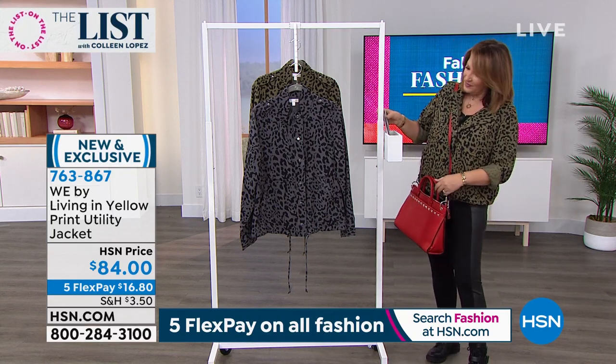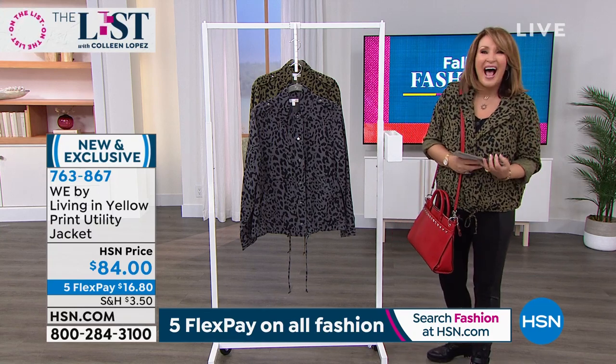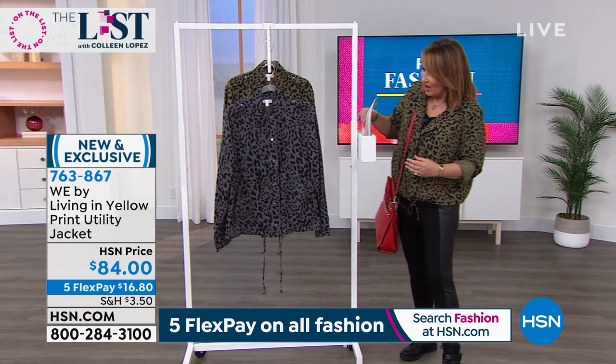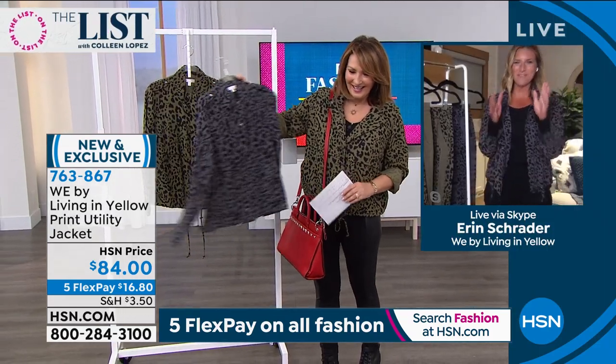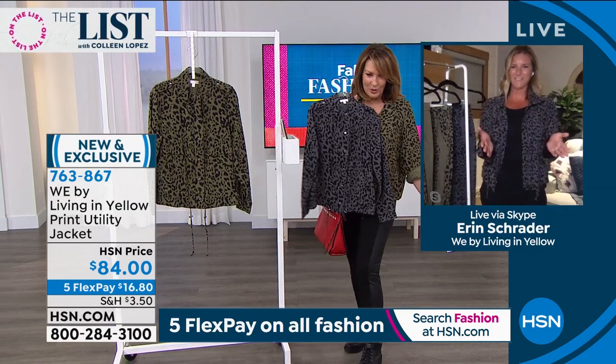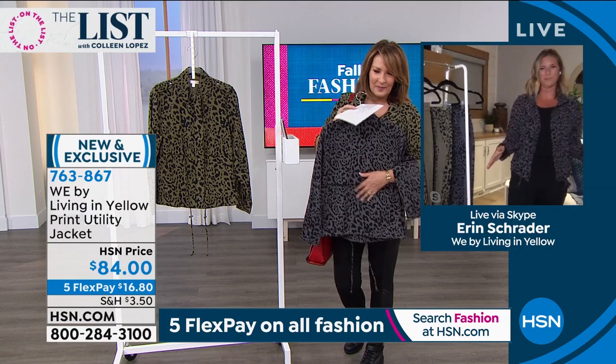We want all of you to meet our very special guest and we're going to introduce her right now. This is Erin Schrader. Welcome! What a darling jacket you brought us today. So good to be here. You look amazing in your jacket. So fun to see you in the olive. Isn't this jacket just adorable for fall?